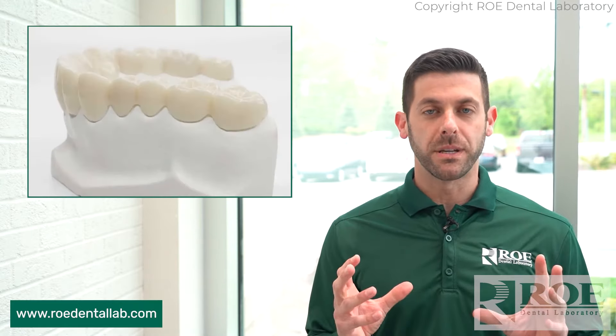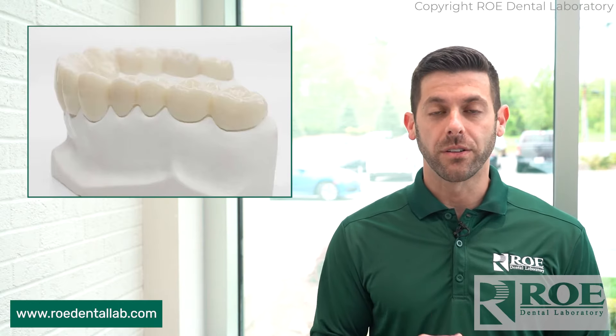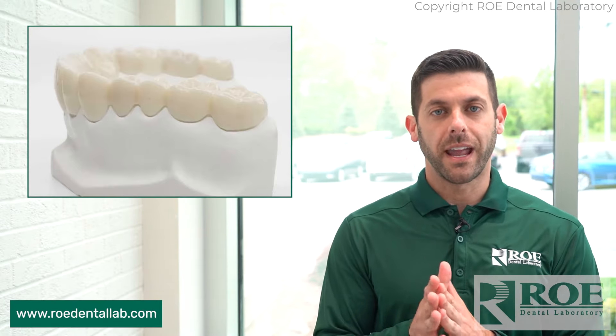Just as a reminder, this isn't a replacement for permanent procedures like brand new crowns or implant and crown — but it's a temporary, short-term alternative for patients that can't really afford those bigger procedures. If you have any questions, leave them in the comment section below. Please subscribe to the YouTube channel and check us out on our website. Thank you.